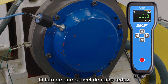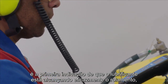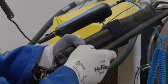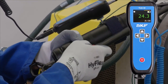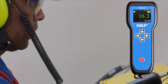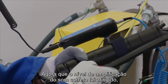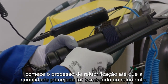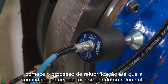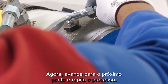The fact that the noise level reduces is the first indication that the lubricant is effectively reaching the bearing, which is valuable information when using remote lubrication. Now that the correct sound amplification level has been reached, start the re-lubrication process until the planned quantity is pumped to the bearing. Now move on to the next point and repeat the process.